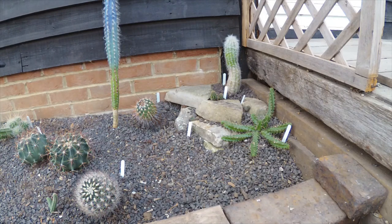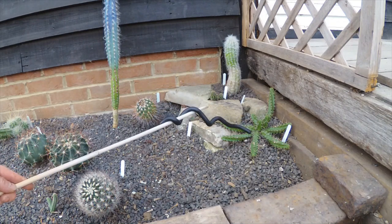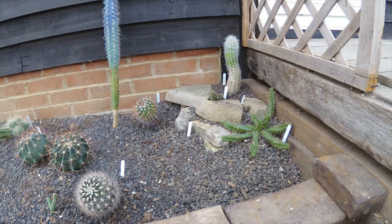It looked a bit bare, so I thought I'd put a few other things in there. Starting with the echinocereus pentaphyllus, which has lovely big purple flowers on it.